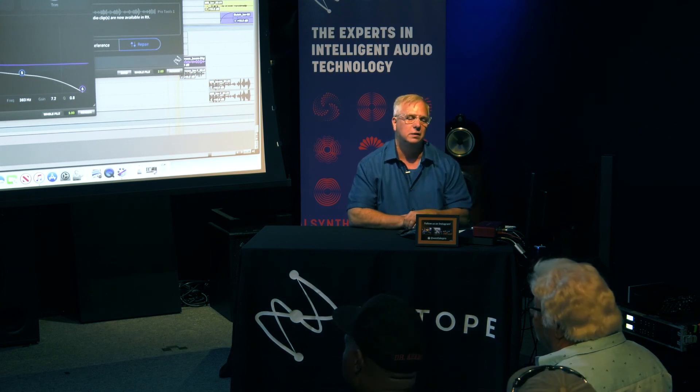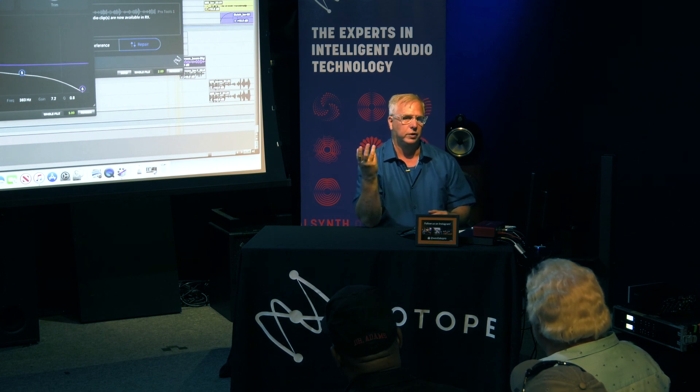After doing D-Reverb in RX and then pumping it into Dialog Match, are there any artifacting problems? Not really. My general rule of thumb with processing any kind of sound is I try not to do more than three things to it. If you're going to do several things to a sound file — take out some hum, dialogue isolate, de-rustle — if you do more than three processes on an individual sound file, you start to notice issues. You start to lose clarity, and all of a sudden it sounds like an iPhone recording again.